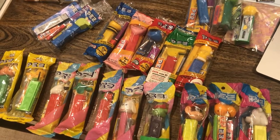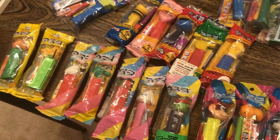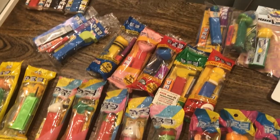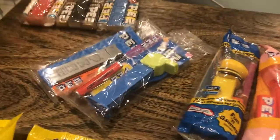Hey kids! Brian Traumann here, Pez Through the Ages. Check out our Facebook page and YouTube channel. I want to show you some of the different cellos or mint-in-bags from around the world — clearly not all of them, but there's a bunch of different stuff I'd like you to look for while you're out there.